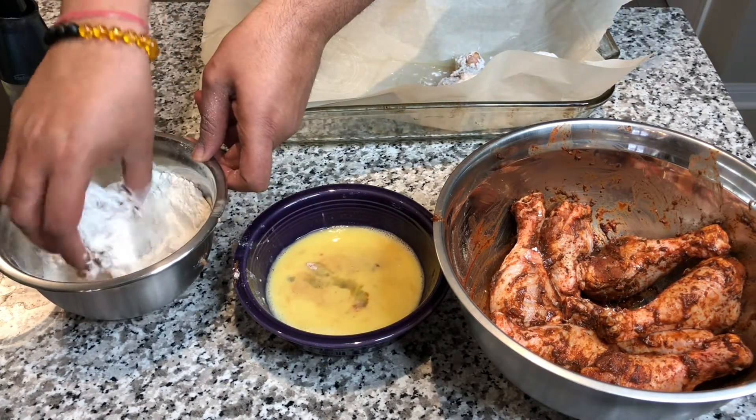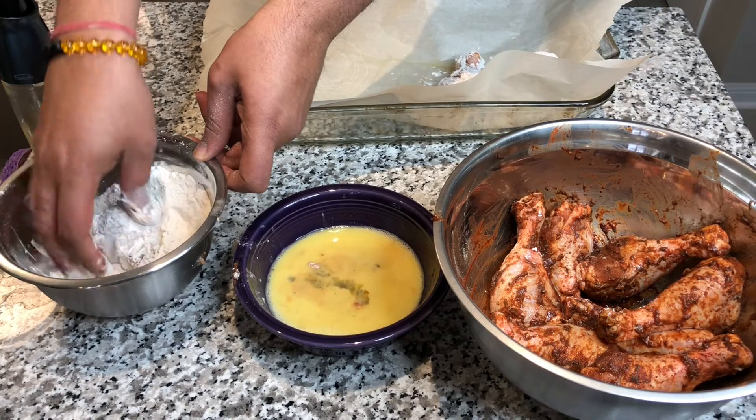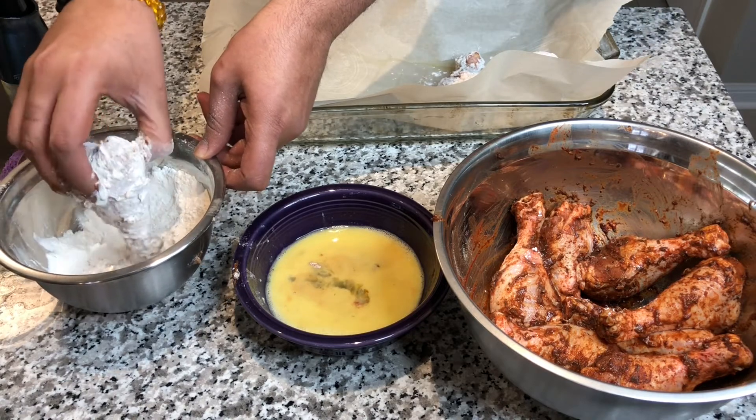A little kind of gross there. But chicken, egg wash, flour — shake off all extra flour and put it in your baking dish.